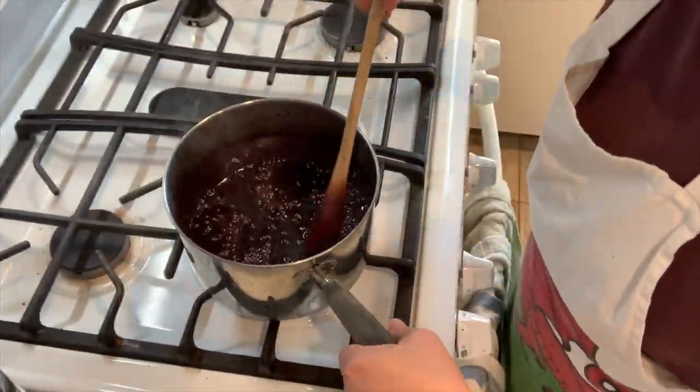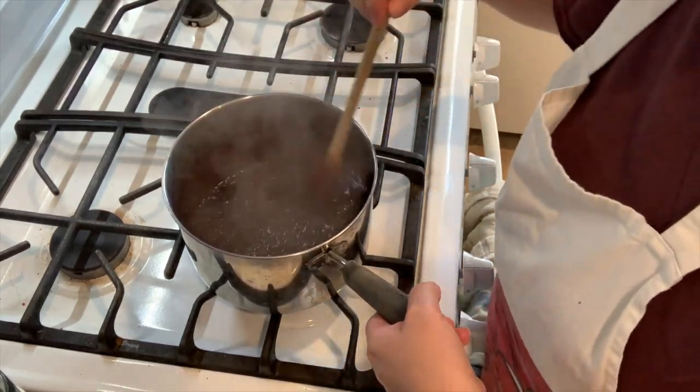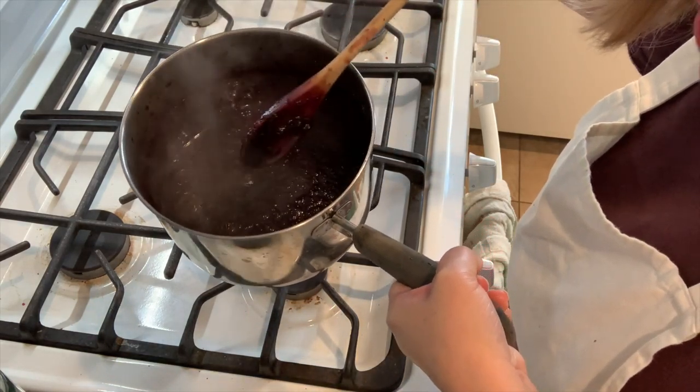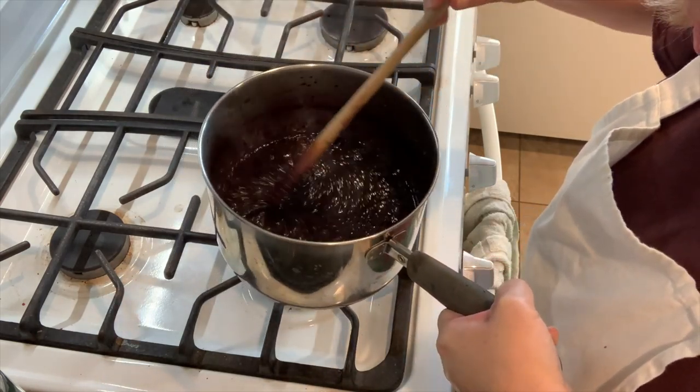It's been 15 minutes and it's looking pretty thick, so I'm going to turn it off. It could take up to 20 minutes but I'm stopping it here. It's really hard to see if the juice has become syrup because there are all those lumps in there, but I think it is.